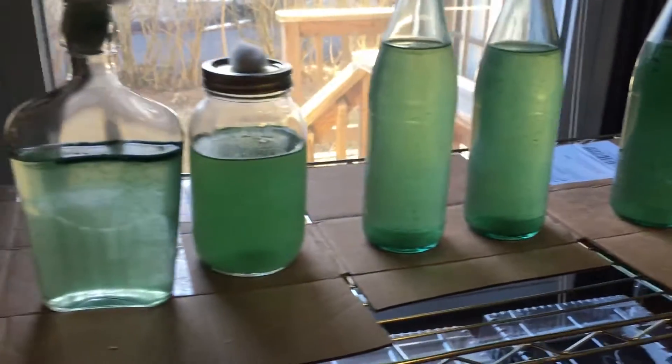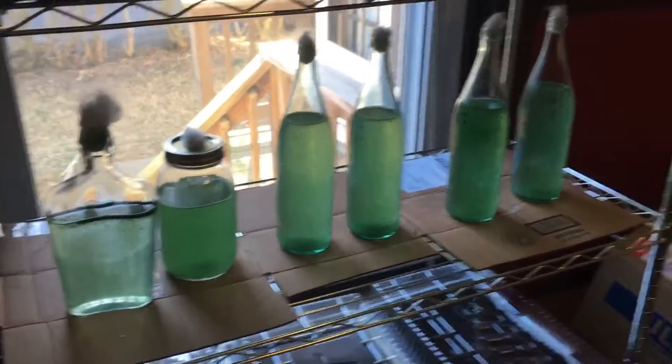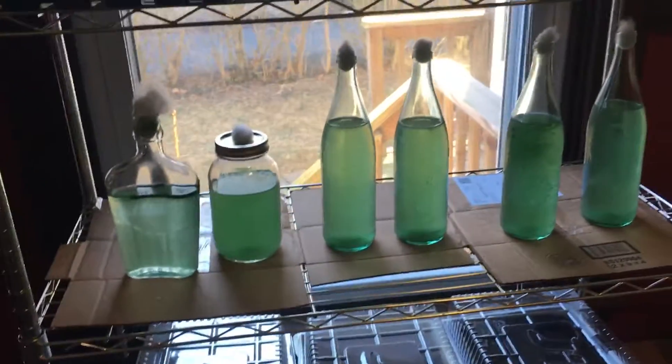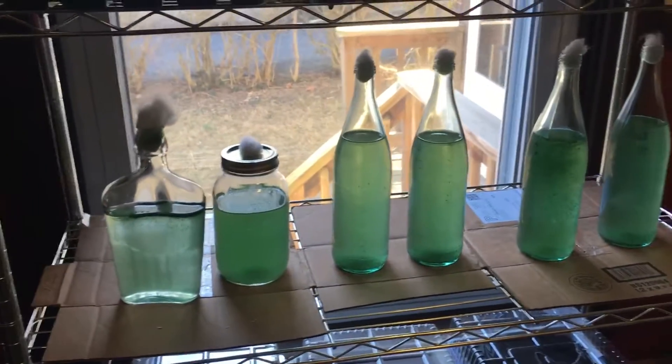Every morning I come over here and swirl them around — probably two or three times a day. I'm running the business out of my house, so I have my employee Jack in here five times a week, and he'll come in and swirl these around whenever he gets the chance.